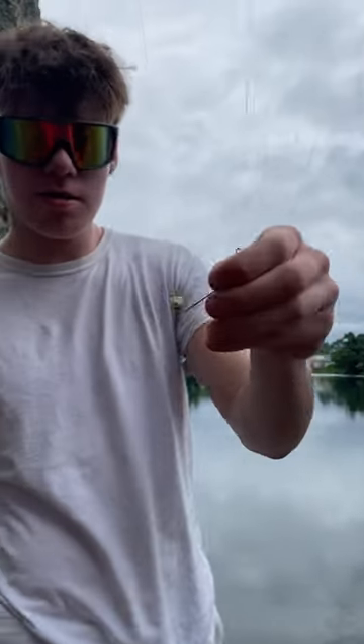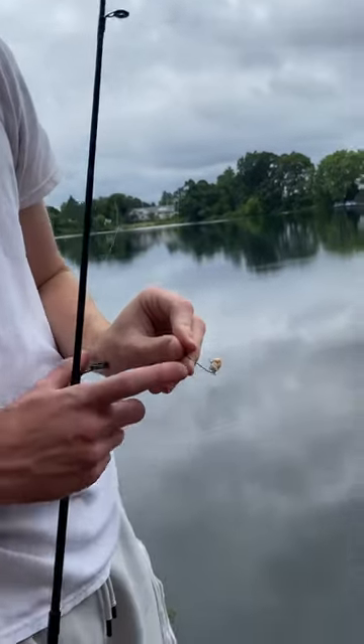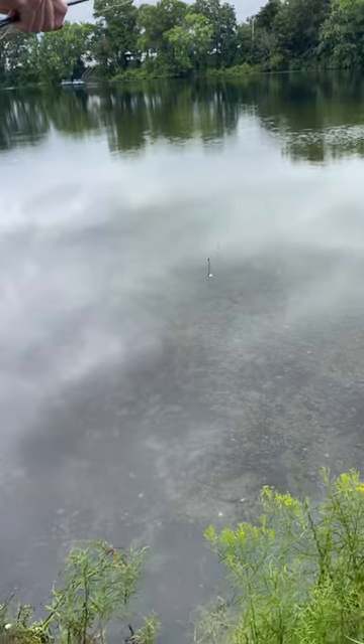Hey guys, this is how you catch a sunfish. Put a little piece of bagel on a small hook and make sure it's longer over here so you can get the hook out easy. Go ahead and toss it into the water.